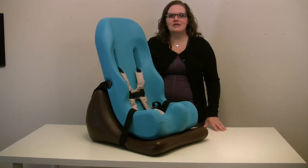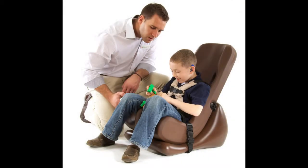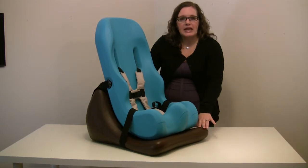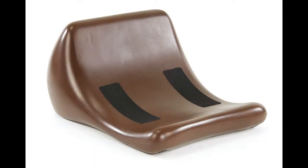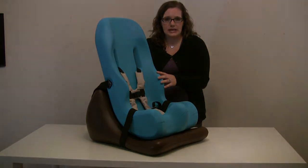This is the Special Tomato Soft Touch Floor Sitter Kit, available in three sizes — sizes one through three. This is the size two that we're showing. Between the three sizes, you can fit an infant all the way through an average nine-year-old. The base, shown here in chocolate, is the same for all three sizes, and if you already have a Special Tomato Soft Touch Sitter, all you need to do is purchase the base separately to create your own floor sitter kit.